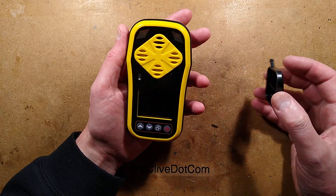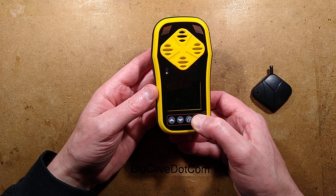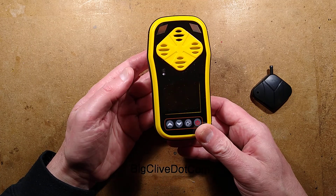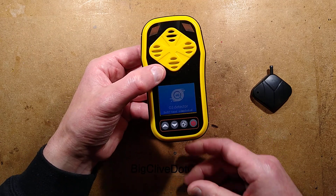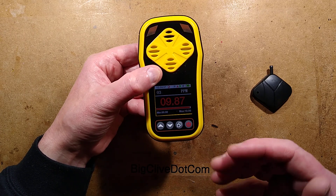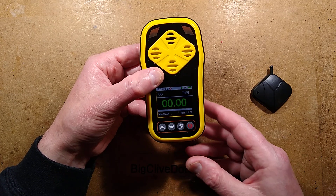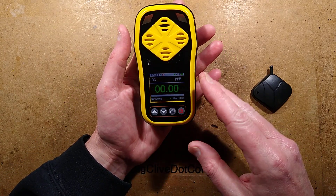If you want to use it as an ambient meter, I'll turn this on. You press and hold this button and it powers up, but I'll put my finger over the beeper because it's going to self-test, and that involves running the display up to the end. It applies a test voltage, triggers alarms, then reverts back to its base level.